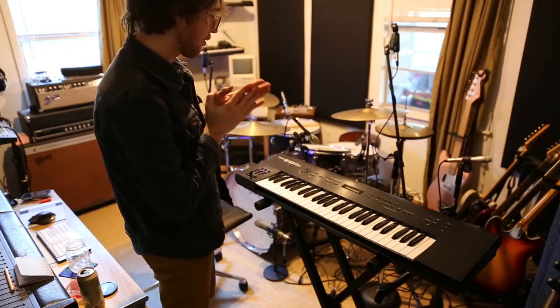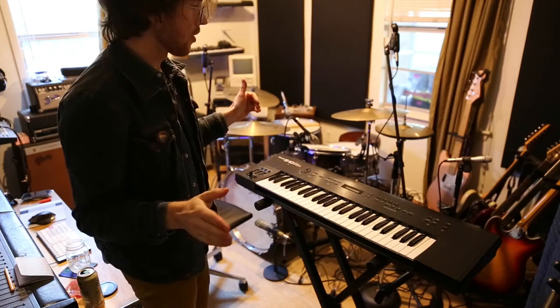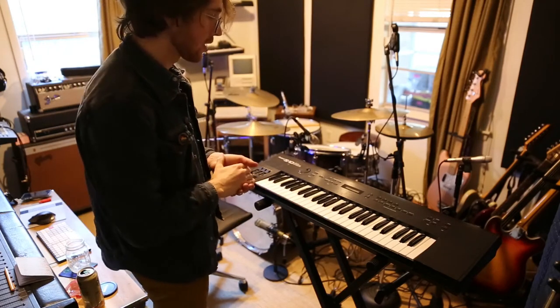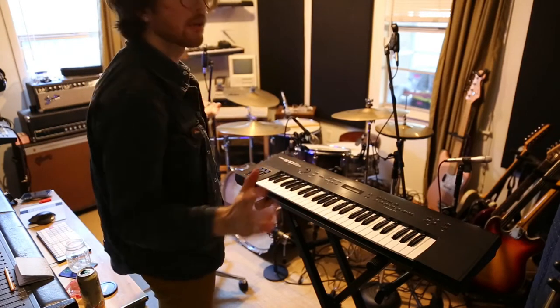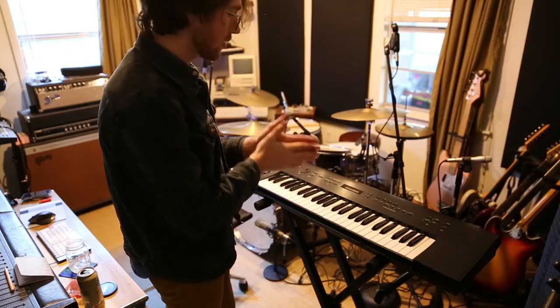Hi friends. Today we have a Roland S10 that we're looking at. First of all, I want to say excuse the mess. Over the weekend I did a drum session — it's messy. It always gets messy when you do drums. What I'm doing today, I'm looking at this keyboard.